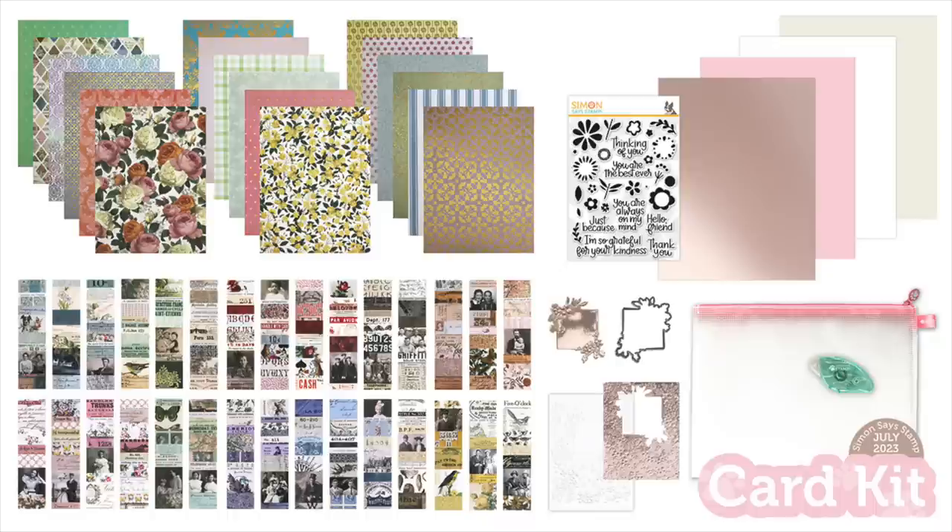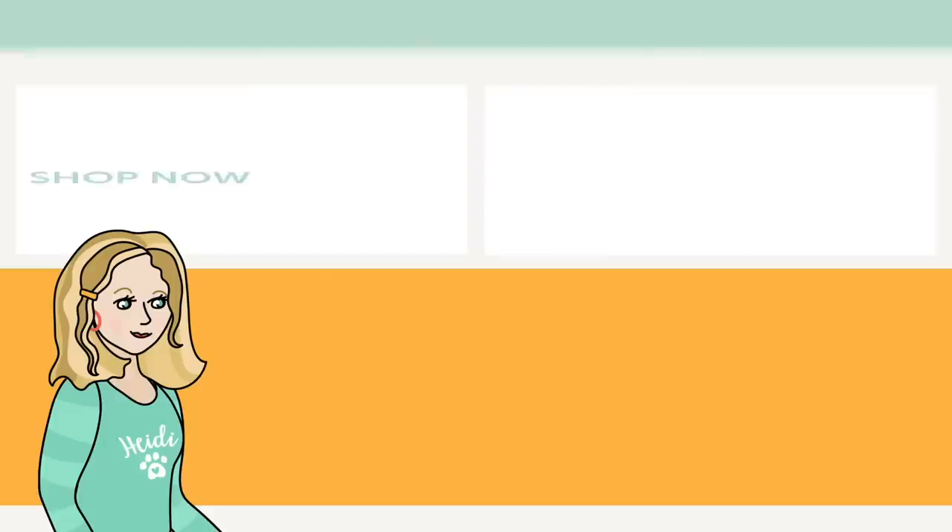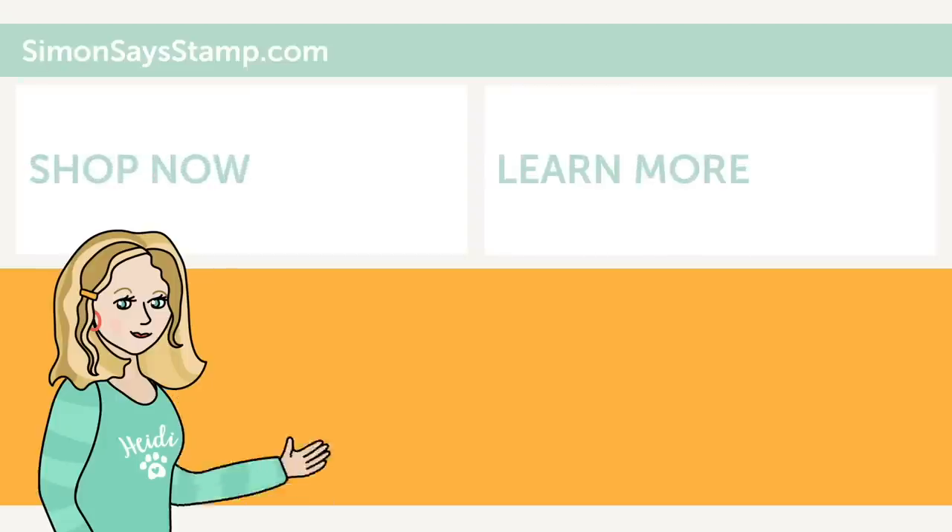I hope you've enjoyed this reveal and inspiration of our latest card kit, Flower Happy. You can purchase this in our store or follow the links in the description box below. Be sure to check out our blog for additional inspiration, and as always, thanks so much for watching. Hi there, I'm Heidi, Simon's mama and founder at SimonSaysStamp.com. If you liked what you just saw, be sure to press the thumbs up and subscribe to see more great content.